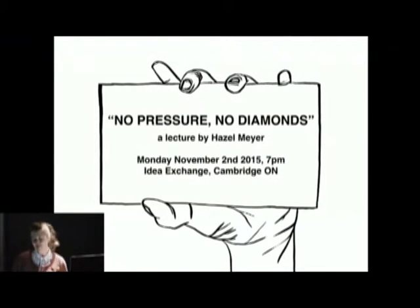What I'm going to do this evening is go through three different works of mine and talk about how I came to No Pressure, No Diamonds, but also how I come to different works of mine. And yeah, that's exactly what I'm going to try to do.